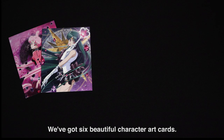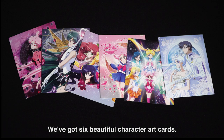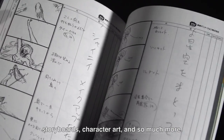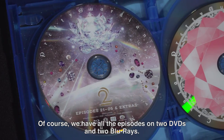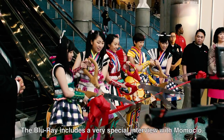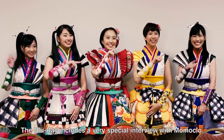We've got six beautiful character art cards. We have a 96-page booklet featuring interviews, storyboards, character art, and so much more. Of course, we have all the episodes on two DVDs and two Blu-rays. The Blu-ray includes a very special interview with Momoclo.